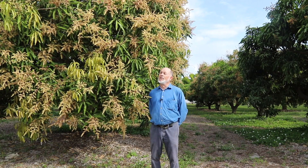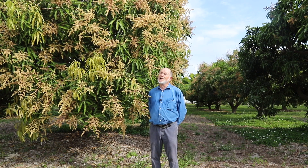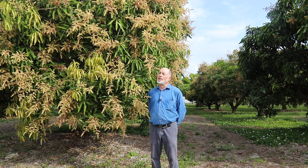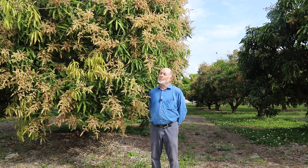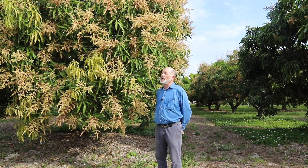In wetter climates like ours, we have problems with anthracnose that are almost as bad — or sometimes worse — than powdery mildew, but the anthracnose problem comes on later in the season when the rains start and the weather gets warmer.